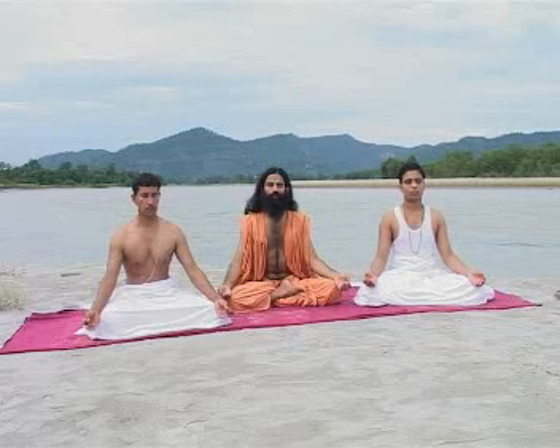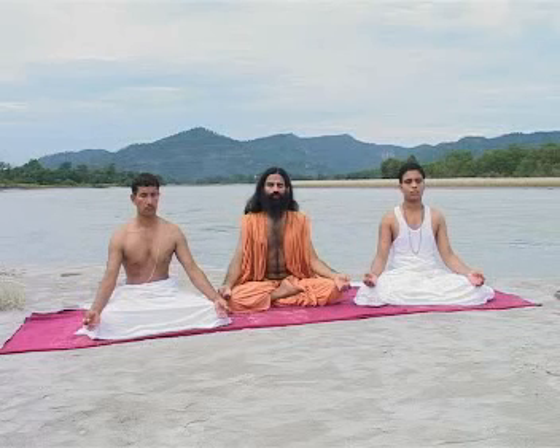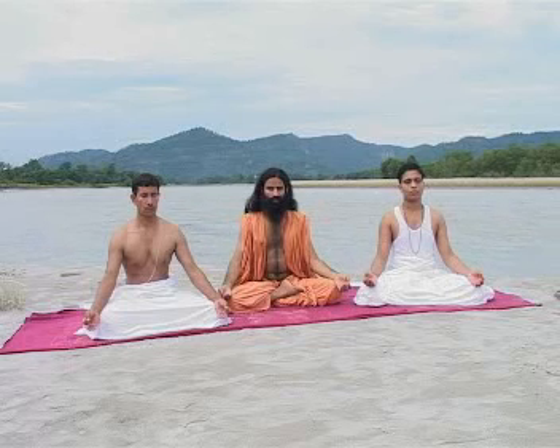Yama, Niyam, Asana, Pranayam, Pratyahar, Dharana, Dhyana, Samadhi — according to Patanjali, these are the eight components of Yoga.